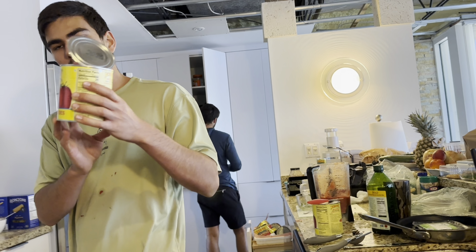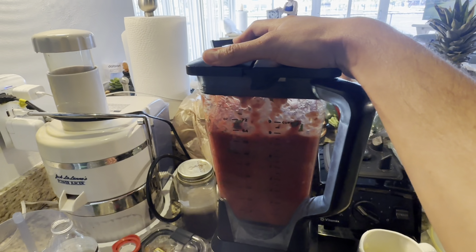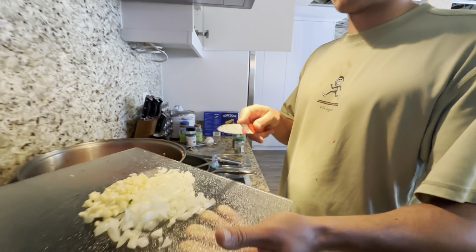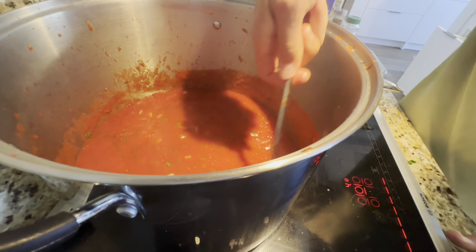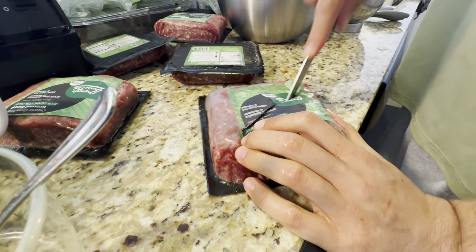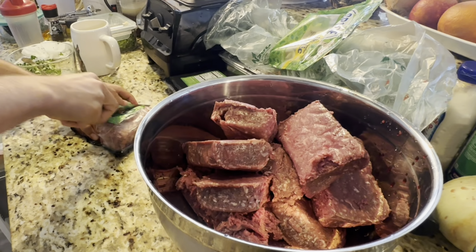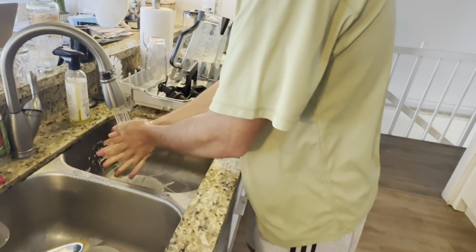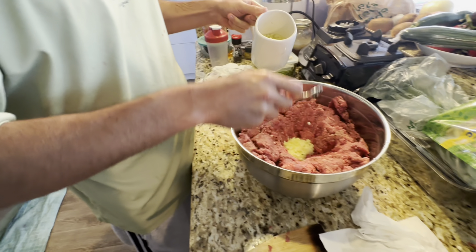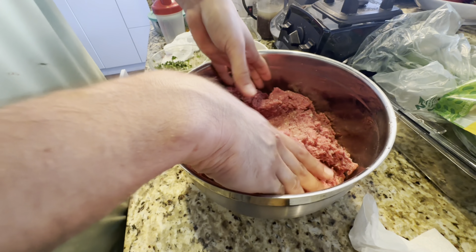This is already chopped up so we're just gonna pour it all in. I'm gonna put some onions and garlic. Seven pounds total — each packet is a pound. So what we're gonna do is a little bit of garlic and onions, and a little bit of parsley and cilantro. We're gonna mix — this is freezing.